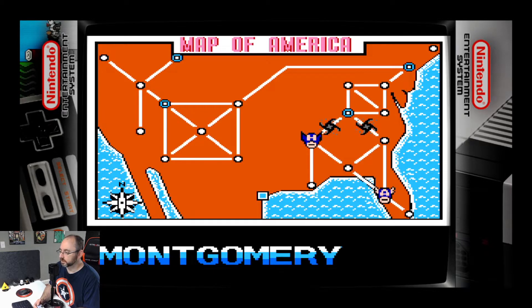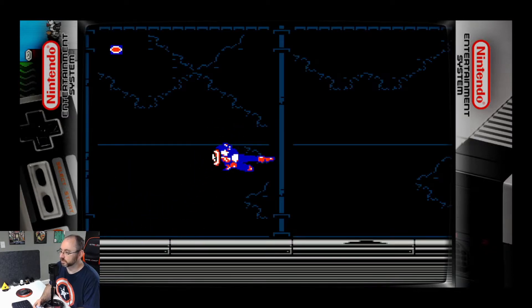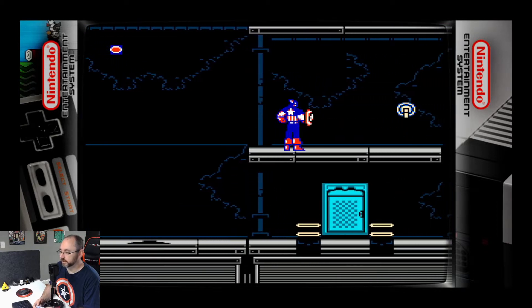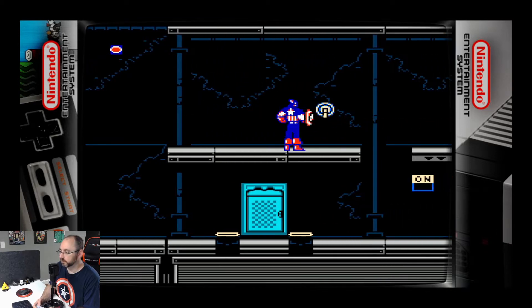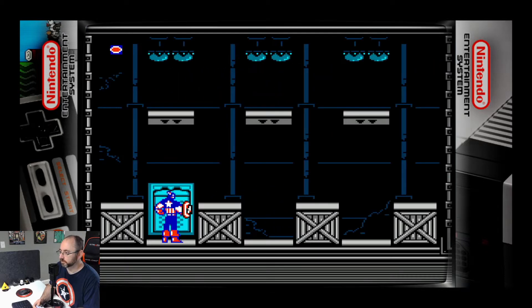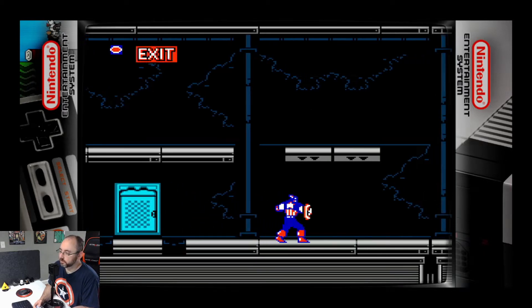Now it's Cap's turn. I guess we'll go to Montgomery, Alabama. Oh, it's pitch black in here. That's convenient. Well, let's see what's in here. Look at that. Found him, and I didn't even know I was looking for him. Don't get the lighting choice in this level, though. Well, I got what I need, so I just gotta get out of here.